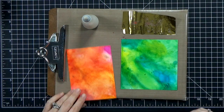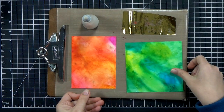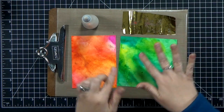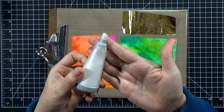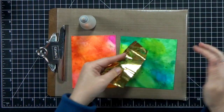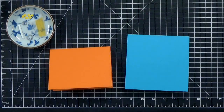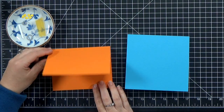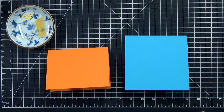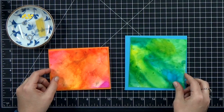When you make alcohol ink backgrounds, sometimes you get these sticky spots, especially when you're using alcohol ink paper — it's plastic, so the ink doesn't soak in. If you want, you can just come back with a powder tool or a scrap piece of foil and touch down on those sticky spots to transfer some of the foil that way. I also saw a really cool video where the person used gold embossing powder — I'll link to that down below too.